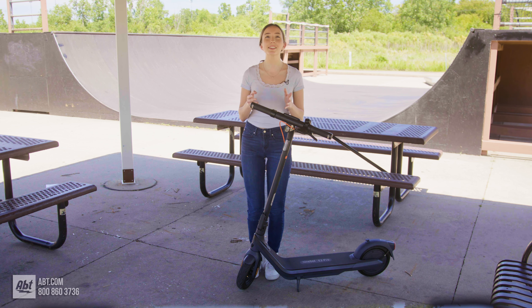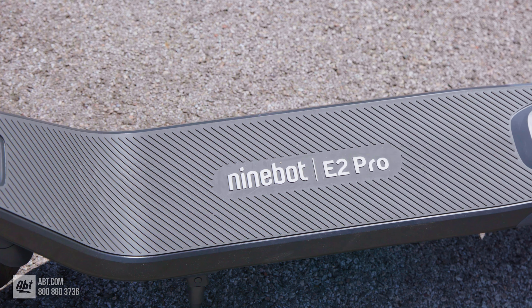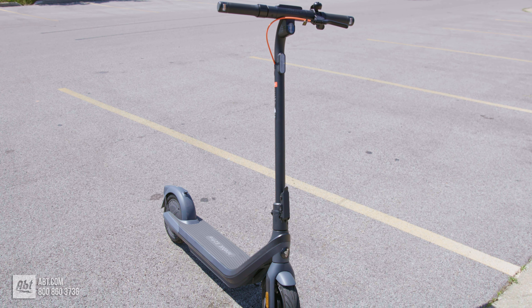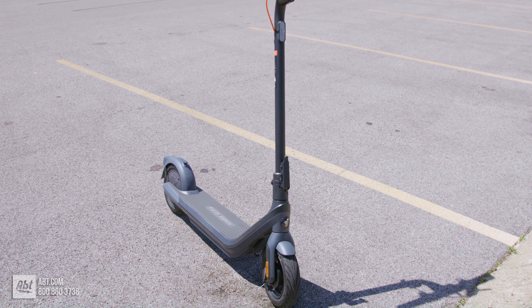The E2 Pro has a motor with a max power of 750 watts and a rear wheel drive, both of which help it tackle slopes of up to 18%. Totally hill capable.